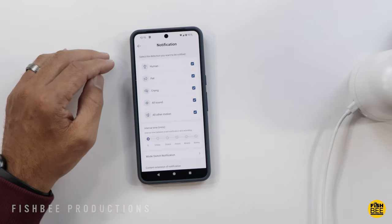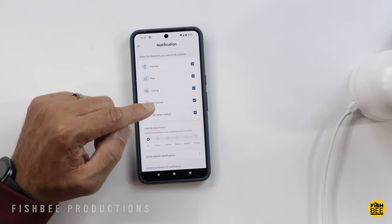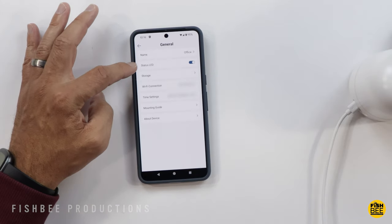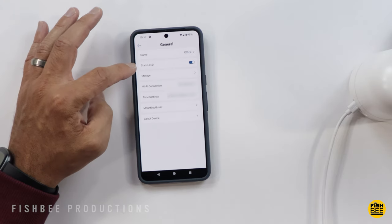Under Notification you've got detection options for human, pet, crying, all sound, and all other motion. Under General you can change the camera name and turn off the status LED light on the front of the camera.